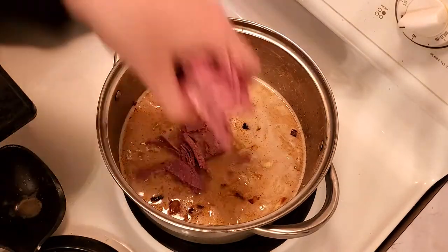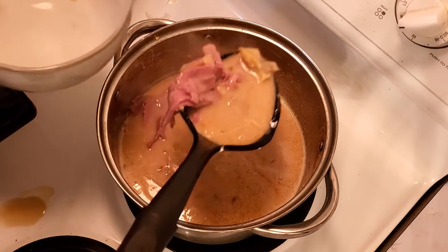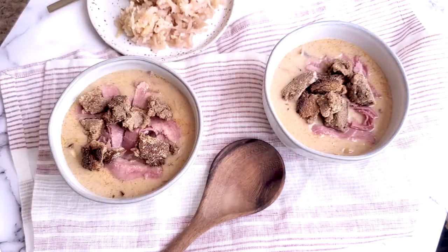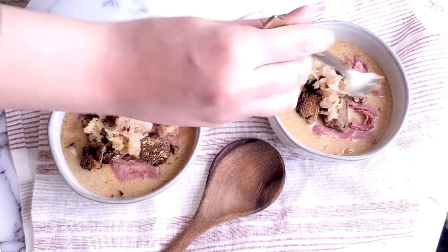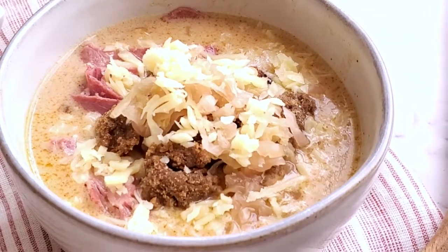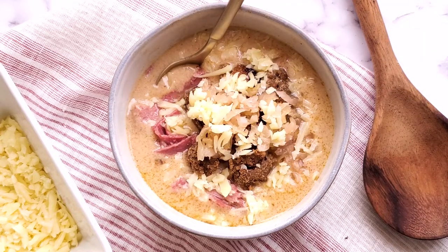Before you serve your soup, add half a pound of corned beef that has been thinly sliced and cut into strips, and stir. To finish off the Reuben soup, I topped it with homemade sourdough rye bread, homemade sauerkraut, and Swiss cheese. It tastes just like a sandwich you get at the deli.